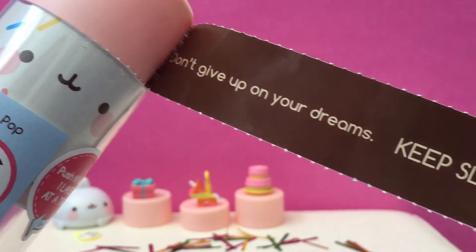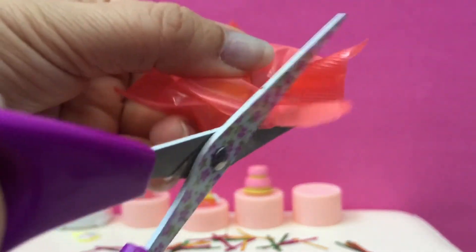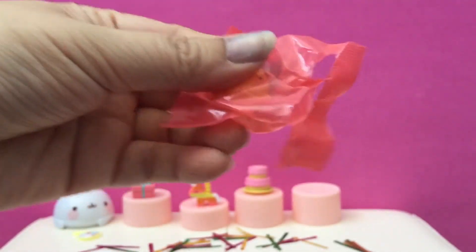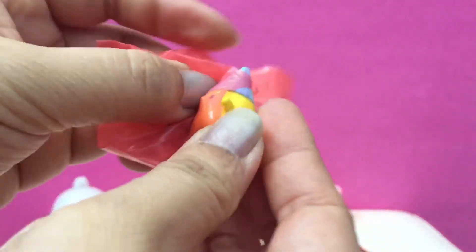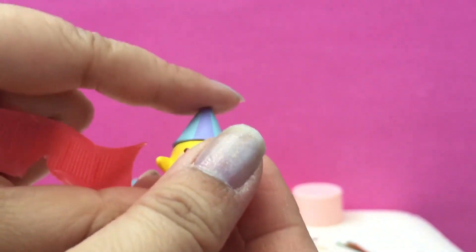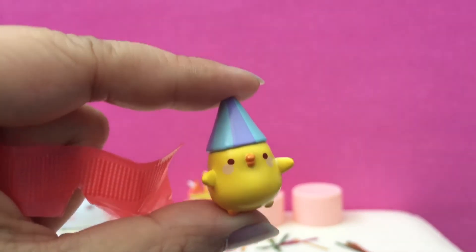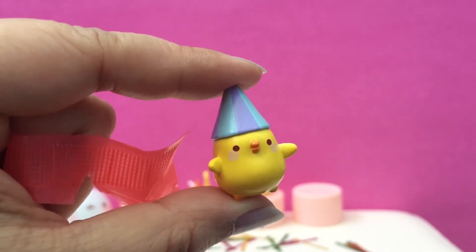It says don't give up on your dreams — keep sleeping. This is a super cute party. Look what it is — it's a little chick with a party hat. So adorable. It's purple and blue stripes.